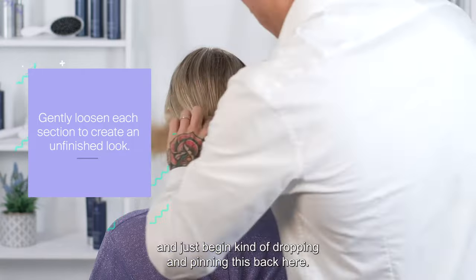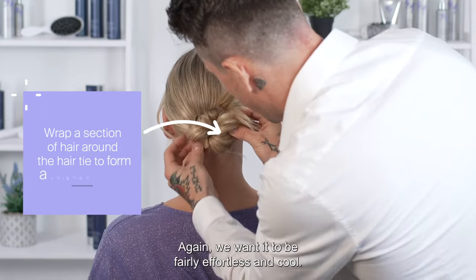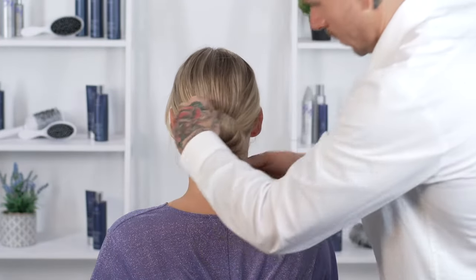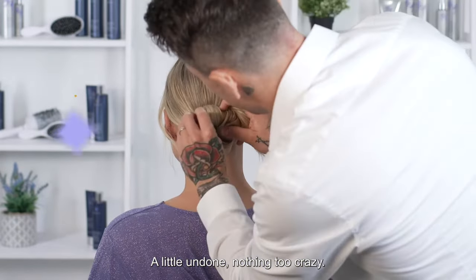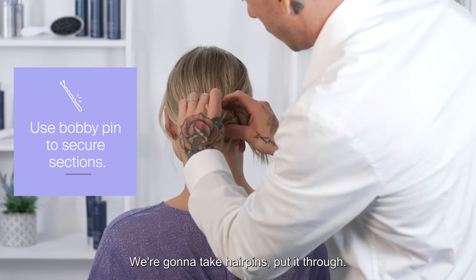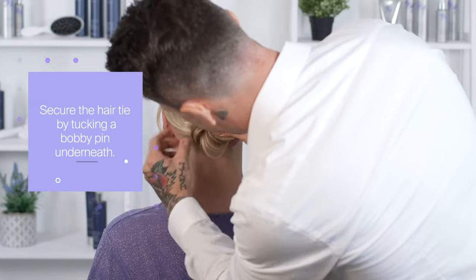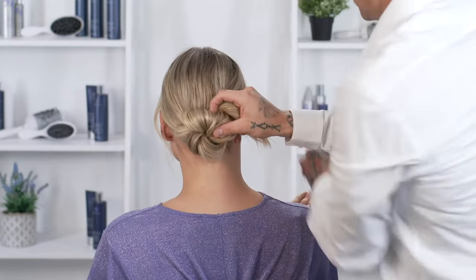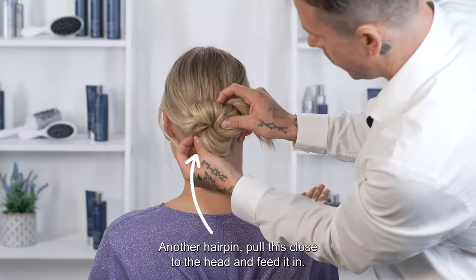Just begin kind of dropping and pinning this back here. We want it to be fairly effortless and cool — a little undone, nothing too crazy. We're going to take hair pins, put it through, and we want to anchor it underneath the hair tie. Another hair pin — pull this close to the head and feed it in.